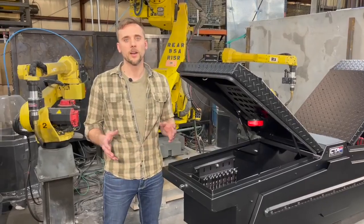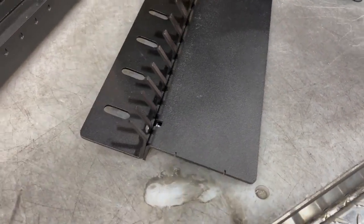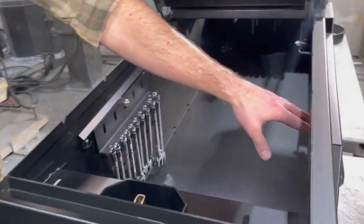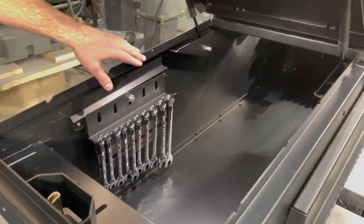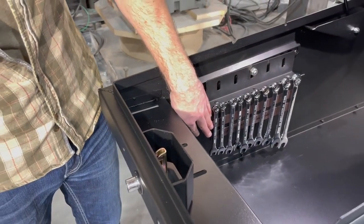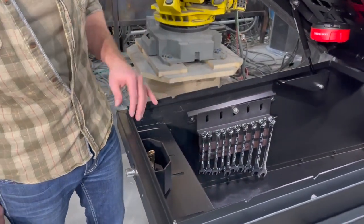Now we're going to talk about our wrench holder accessory. You're going to get this plate as well as an L-Track mounting stud. You can choose whether to put it on the left or right side of your toolbox — here we have it set up on the left. You can see all of our wrenches are nicely lined up. You can also add a magnetic mounting strip so that all your wrenches stay secured going down the road.